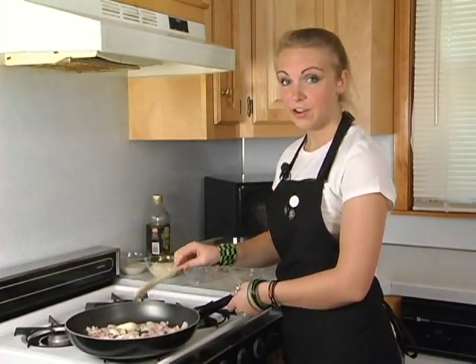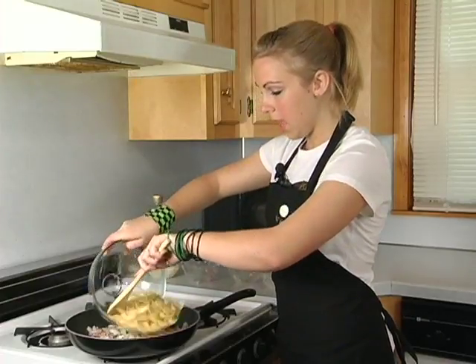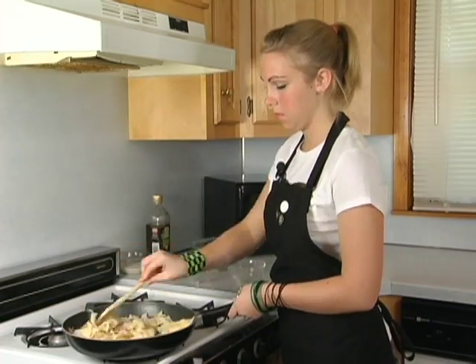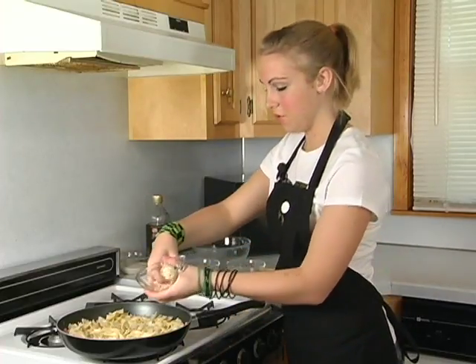When that's done, add your pasta. Even though it's already cooked, the pasta and the heat of the pan will help keep everything hot. On top of that, add your mozzarella cheese and then your parmesan peppercorn dressing.